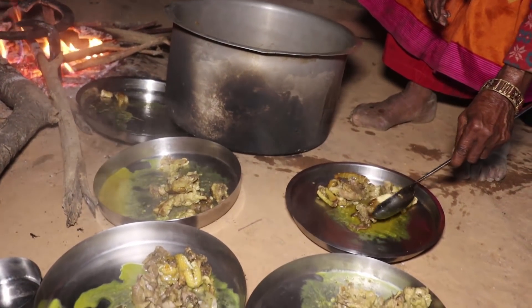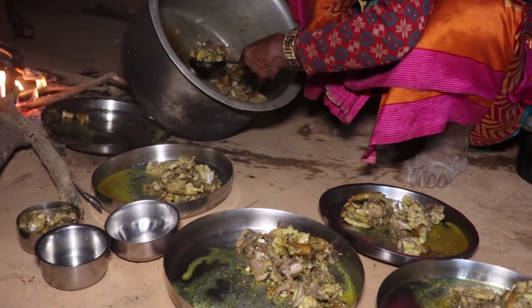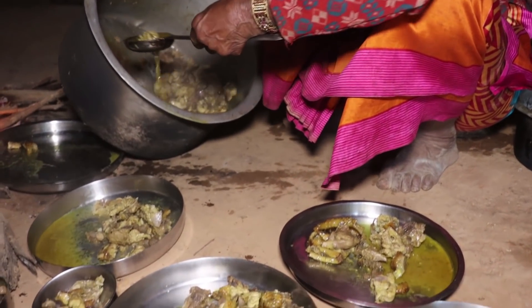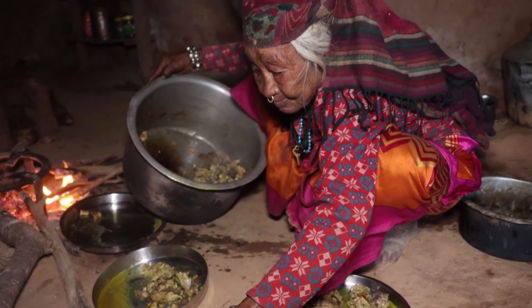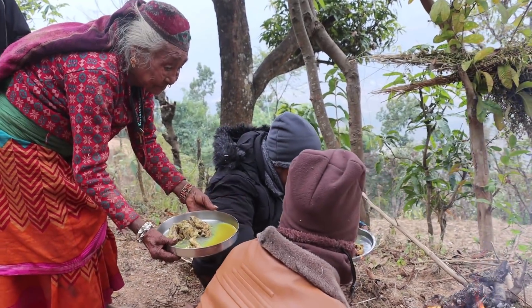I'm going to try to cook a little bit. I'm going to make a little more for the bread. I'll add a little bit of fish and a half the fish. I'm going to put the fish in the middle.